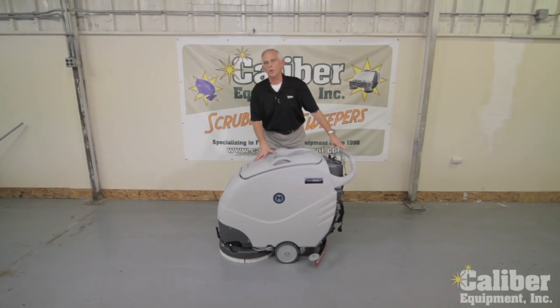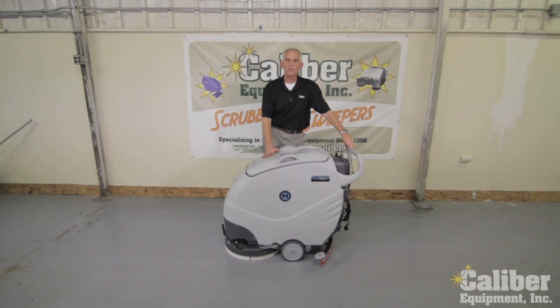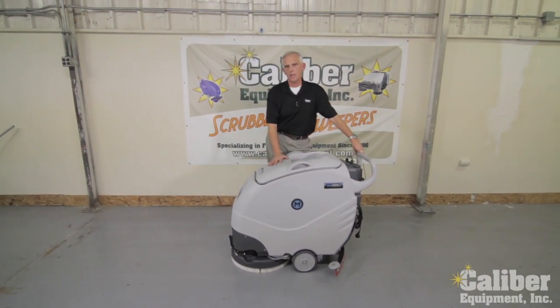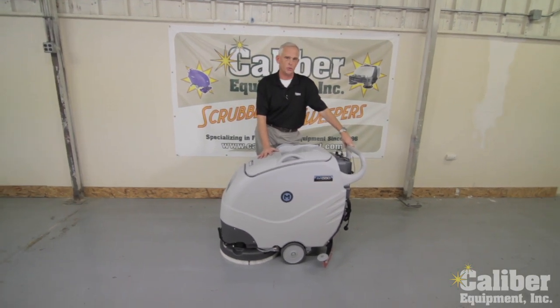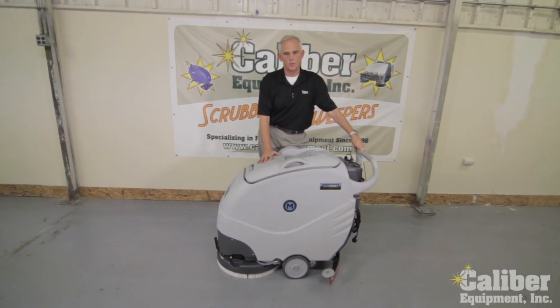Hi, I'm Dave Booth with Calvary Equipment. What I'd like to do today is just take a couple minutes and talk a little bit about the Mach Compact Floor Scrubber. Mach is a company new in the United States, but they've been making machines under the Eureka brand for over 30 years in Europe, and now they've introduced them to the United States. Calvary is your exclusive distributor.